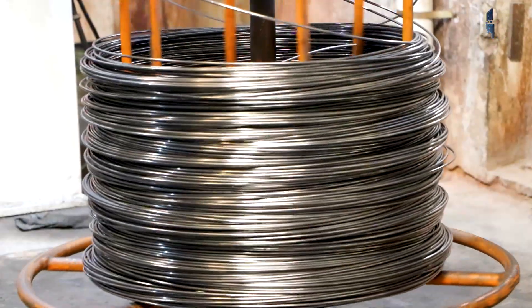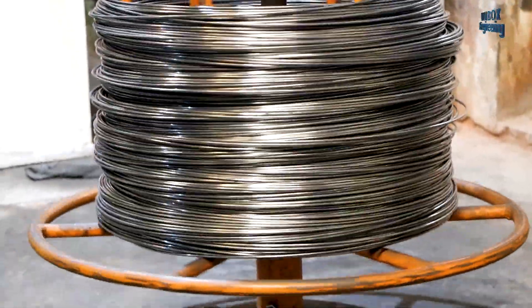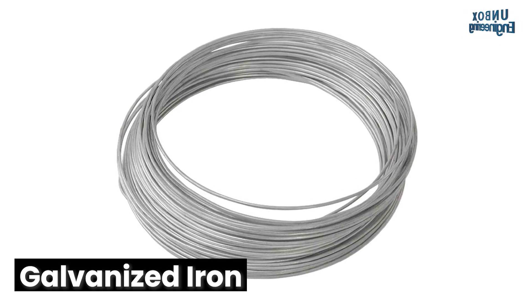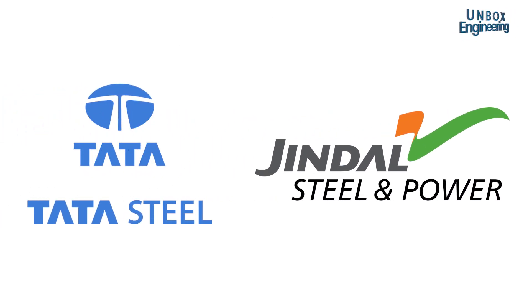The manufacturing process starts with a seven kilometre long binding roll. The binding wire is made mainly of three materials: mild steel, stainless steel, and galvanised iron. The raw material is imported from companies like Tata and Jindal.